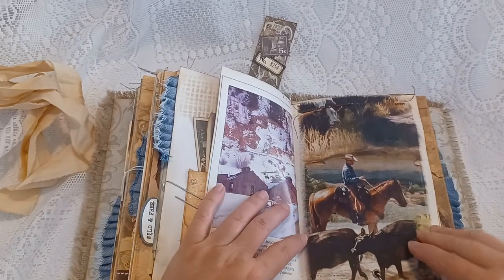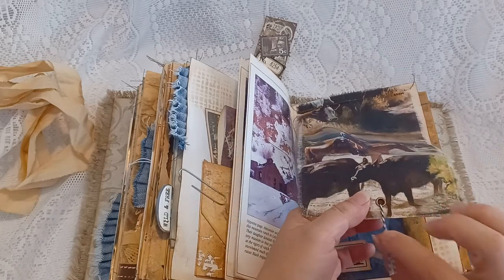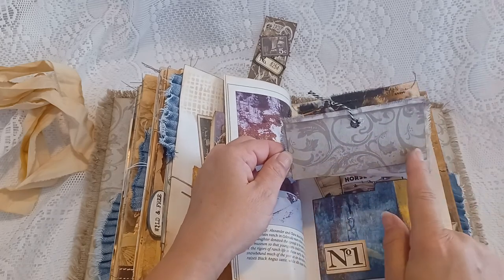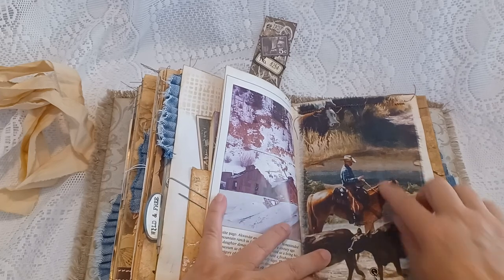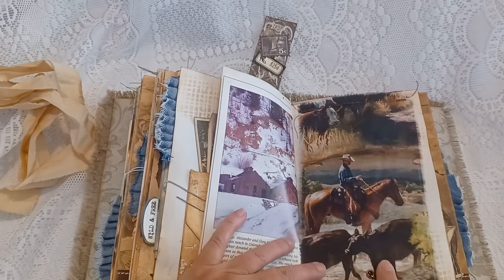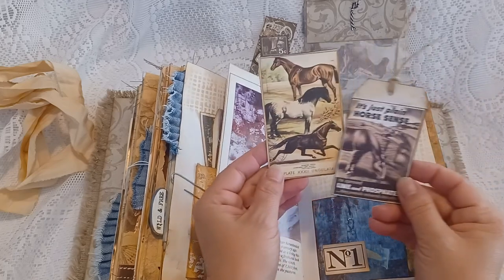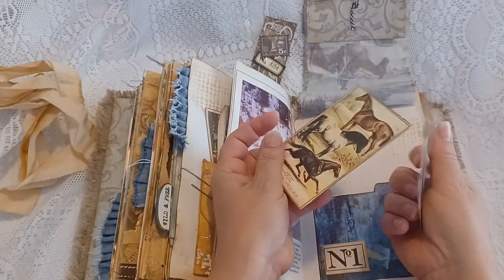Here's another fabric flip-up with a metal eyelet and a little string attached, and card stock on the bottom to give it some weight. It's a cowboy herding some cattle up in the mountains. There's a pocket underneath with a journal card and a tag with some lines on the back to journal.